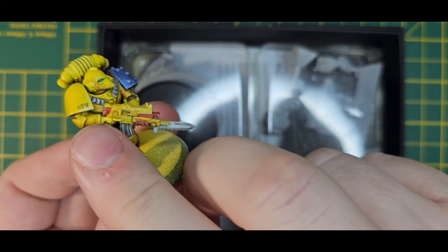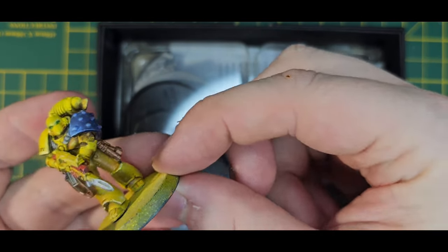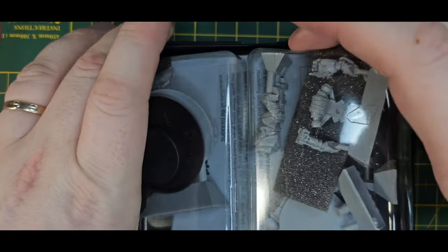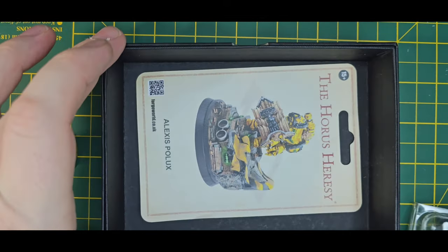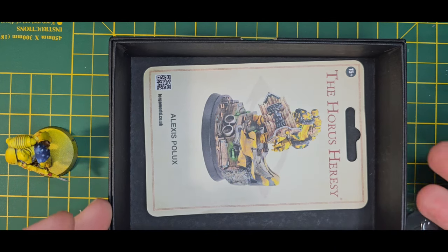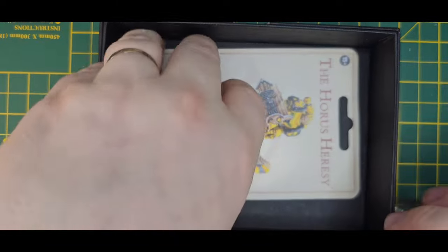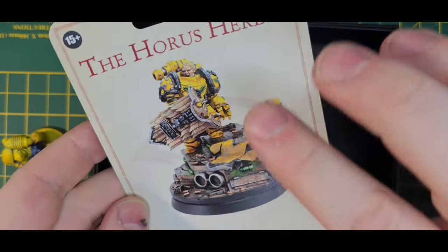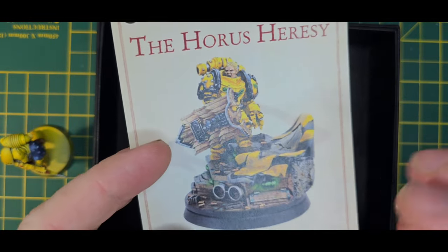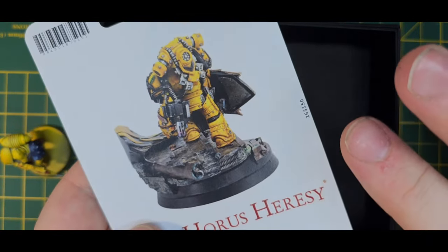For those of you who don't know about the 405th, they are proudly led by this guy here. Let me pull him out - this is Alexis Polux. There's no other way to put it: he is the Crimson Fist. He will become the Chapter Master for the Crimson Fists. Looking at this well-painted model by Forge World, it's quite a stunning looking model and I really want to get my hands on it.